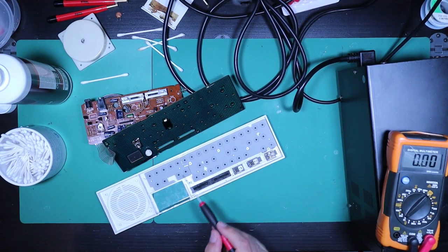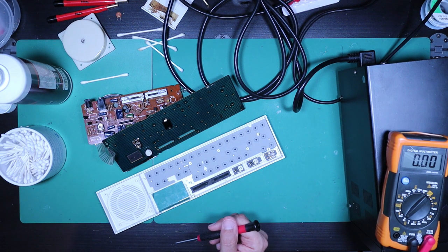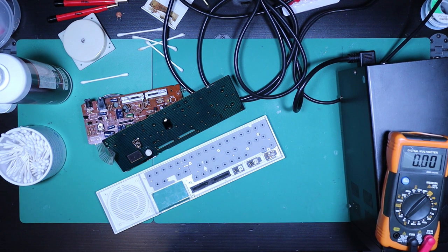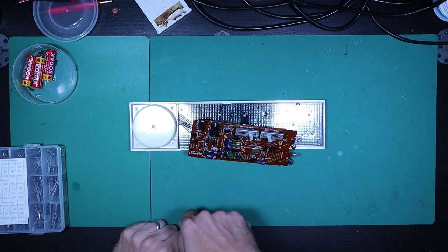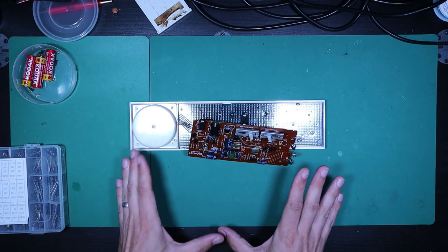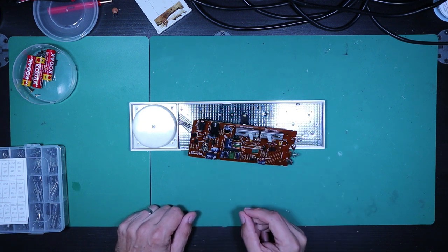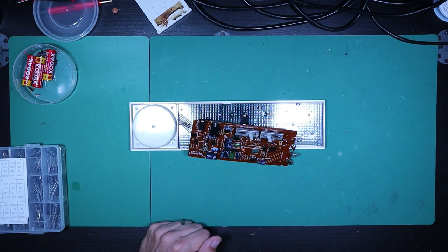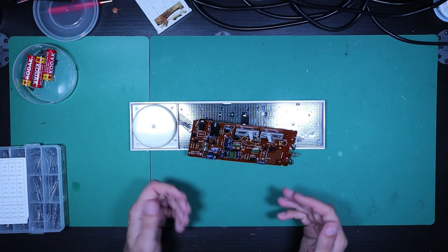I've decided to reinstall the top board back into the unit for mechanical stability while working on it. I need the switches to be operational in order to test it. Having failed to find anything wrong with the transistors and having cleaned off the track with no effect, I've decided to go ahead and recap this. I don't like to routinely replace parts, but since I don't know what's wrong I'll recap it — at least then I'll know the capacitors weren't the problem and I can look elsewhere.